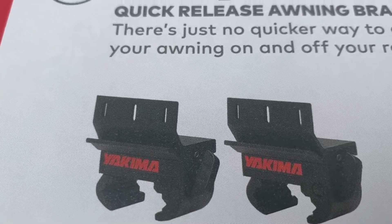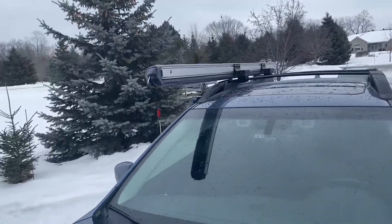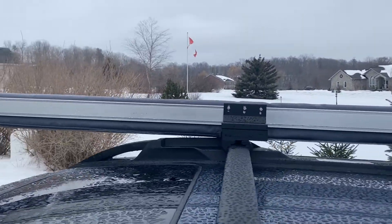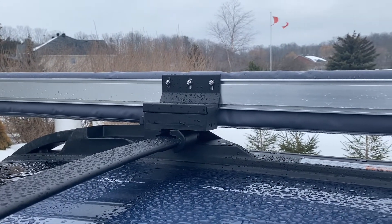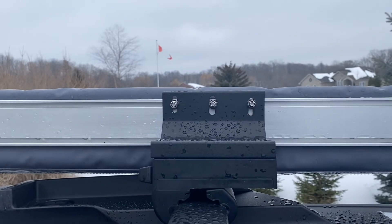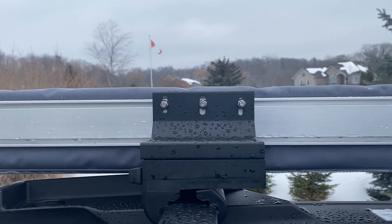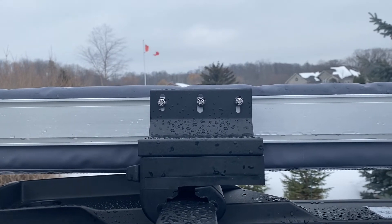That allows you to basically have a channel that's a different size. So if you buy the awning brackets for the Yakima Slim Shady Awning, they will not work on your ARB awning. You need the actual Easy Off Brackets because if you look at the back here, you'll see there are slots for the bolts and the channel is in a different position. When you buy the Slim Shady Awning from Yakima, there's only one hole in the exact spot you need for the Yakima awning.